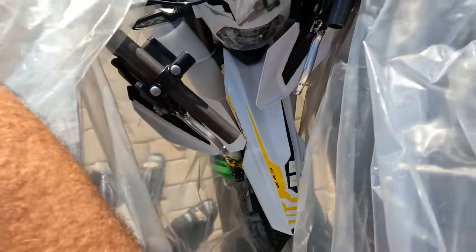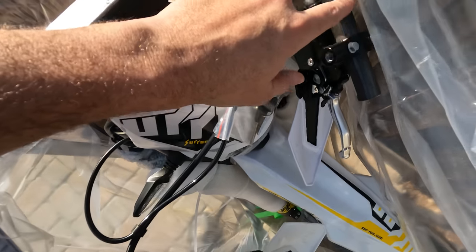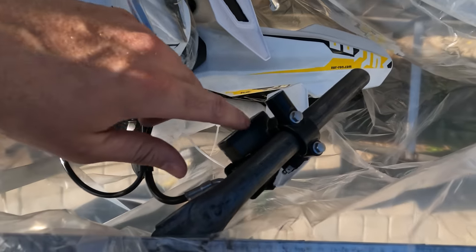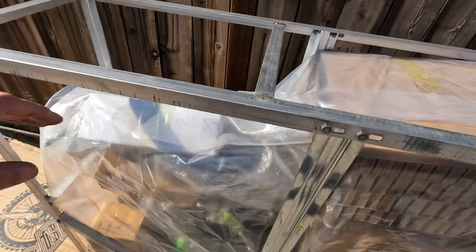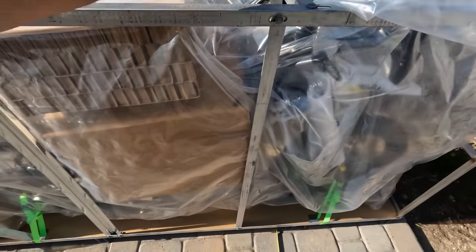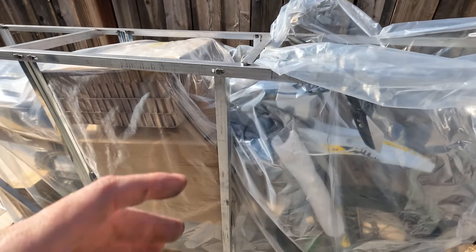Here is the bike. Wow, look at that — our first look. For a second I thought this was the handlebars connected in some weird way, but that's just part of the packaging. Looks like that's where they keep the brakes. So this is going to be a process, to say the least. Let's get this plastic cover off and start taking all these extra little boxes out, and then we're going to start making some progress.